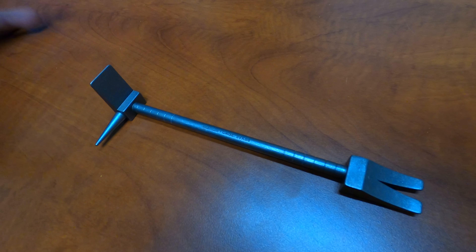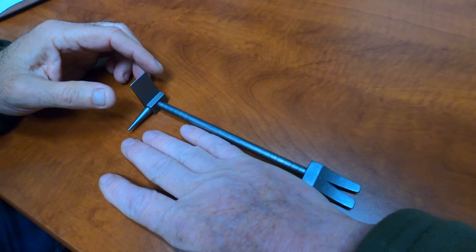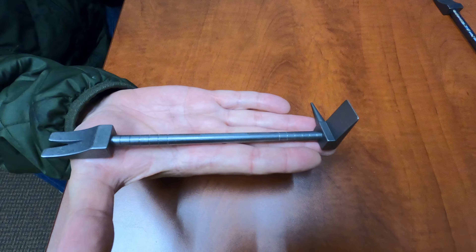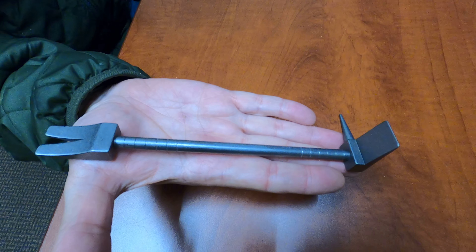It looks awesome, it's strong, it's titanium. But I want to make sure people don't think it's going to be 36 inches — I'll put it in my hand so you can see. The overall length is eight inches long.